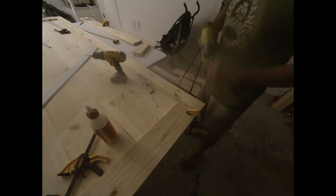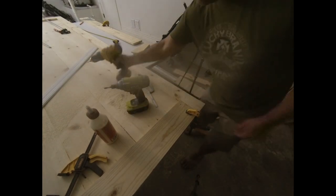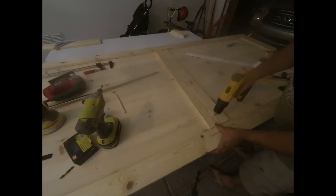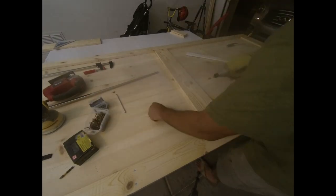Next I attached the top, bottom, and center pieces of the door — nothing special, just glue and screws again. I used the 1-inch by 5-inch piece of lumber for the center divider so it looks slightly thicker than the edges.